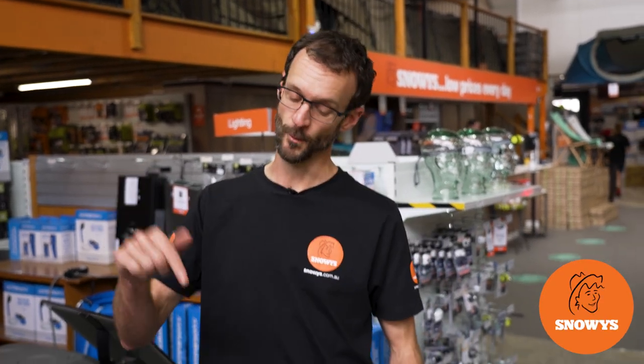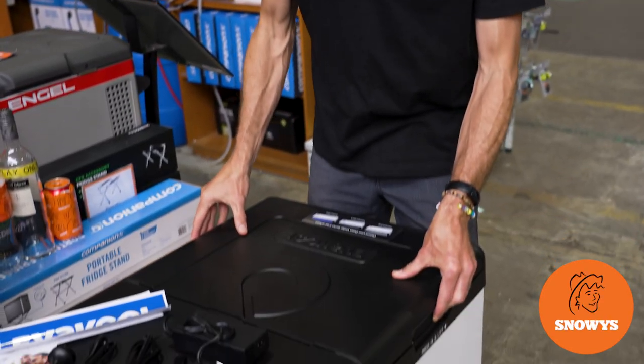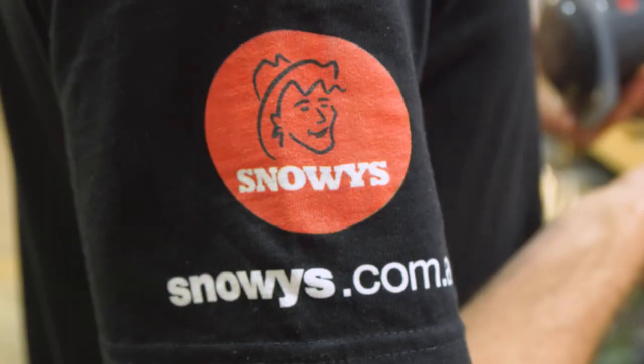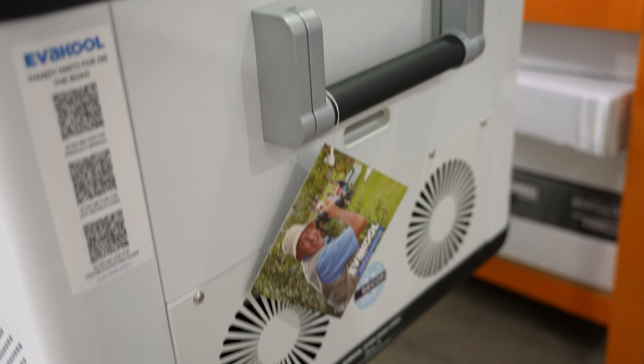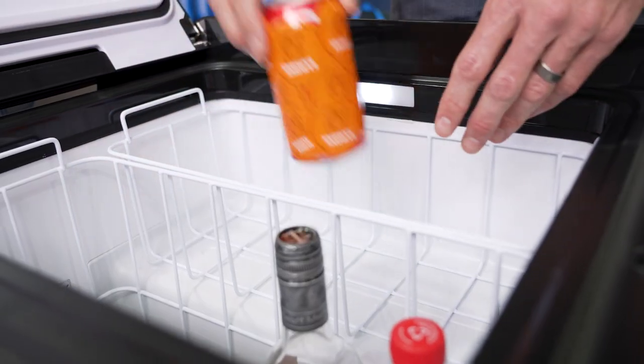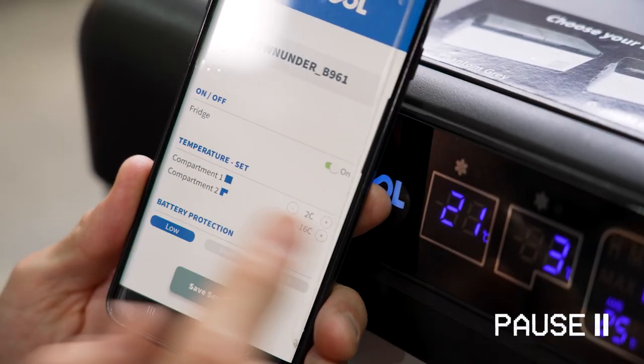Hey folks, Ben from Snowys here today with this Evercool Down Under Series 2 95 litre fridge freezer. The Down Under Series is made right here in Australia on the Sunshine Coast, specifically made for tropical environments. This one has a 40 and a 55 litre compartment and a Bluetooth app for control.